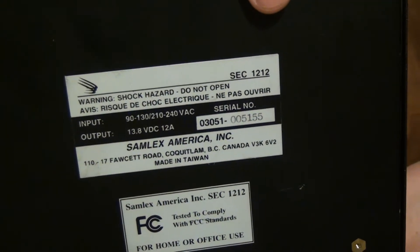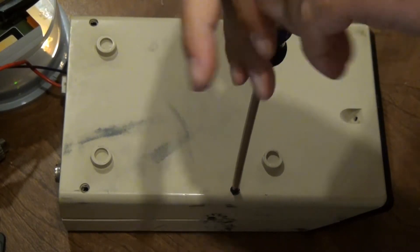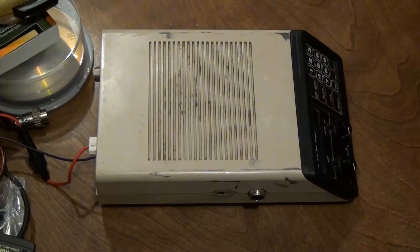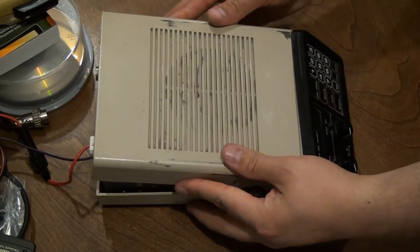This power supply came with the radio. To program this radio you first need to remove the five screws from the bottom cover. I like to leave the bottom cover in place, then flip the radio over and remove the top cover by lifting and gently pushing towards the back.